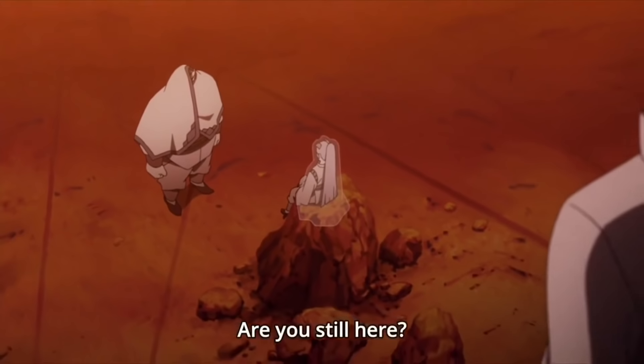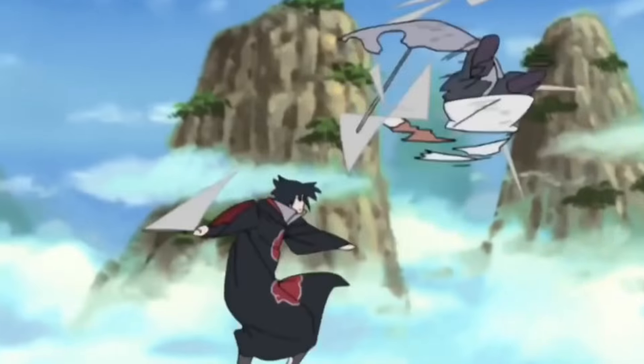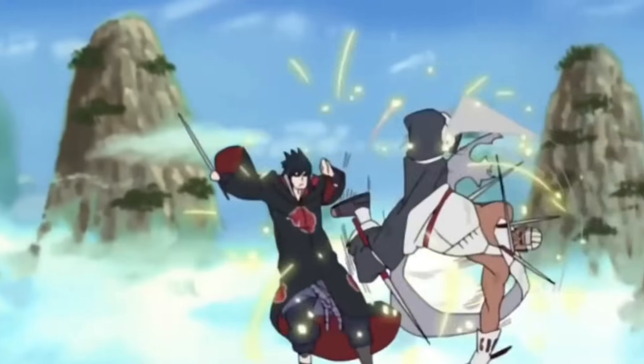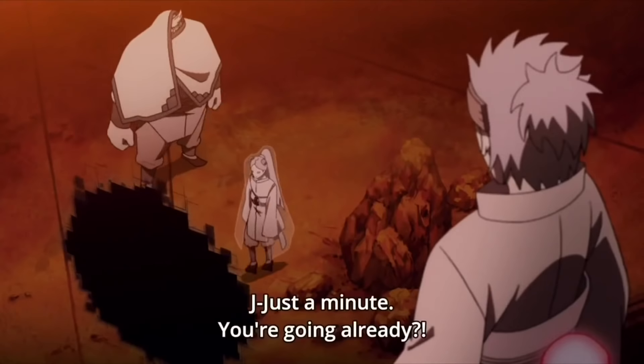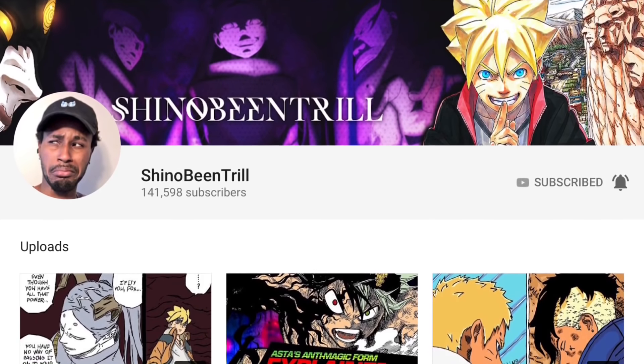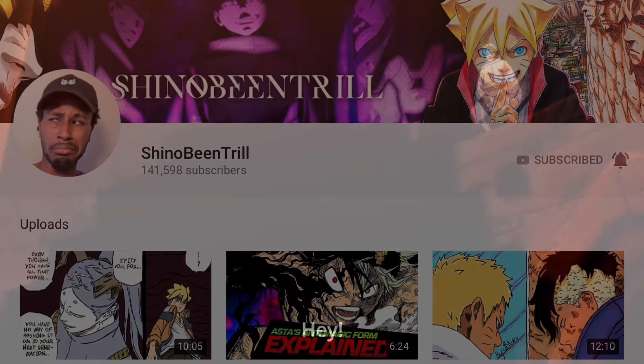Alright guys, we have an update on the Killer Bee situation. This is some information that I didn't have before. I want to thank you guys so much because in the comment section below, you guys really helped me out — you told me a lot more information that I didn't have. And my homie Shino Bencho, a fellow YouTuber, actually hit me up and gave me some information as well.